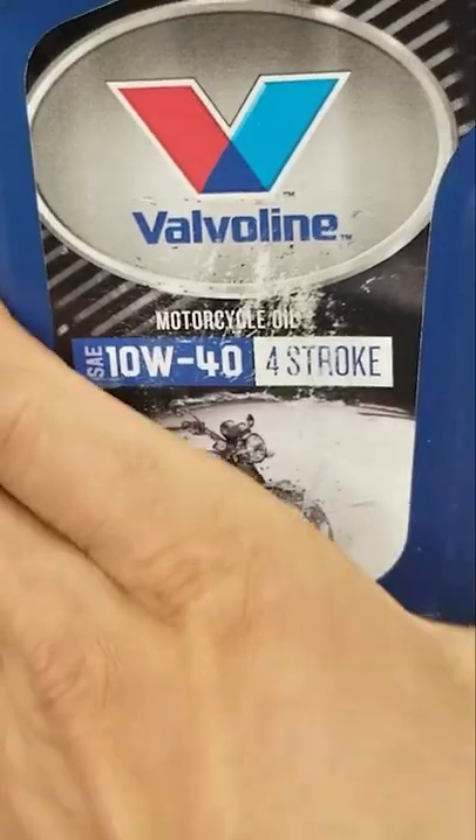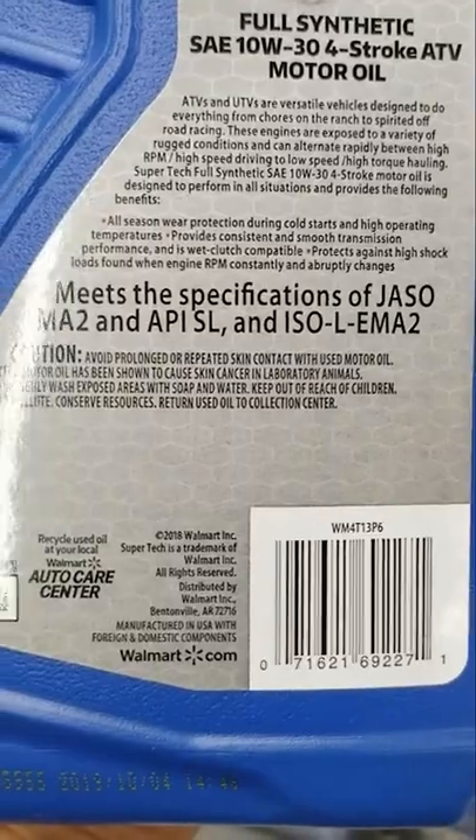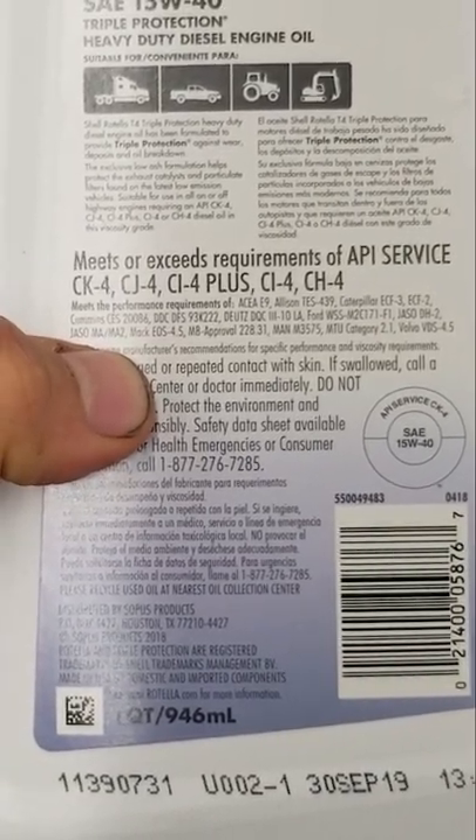Nope, doesn't say. Nope. Nope. Motorcycle oil — yep, JASSO MA2. JASSO MA2. Okay, Rotella — JASSO MA2.